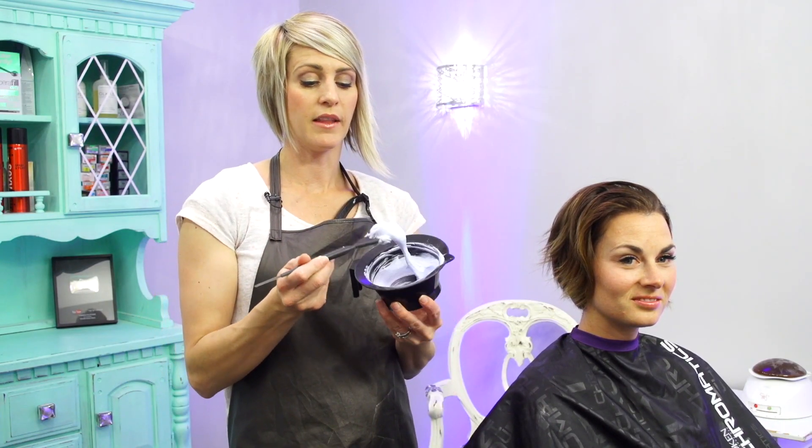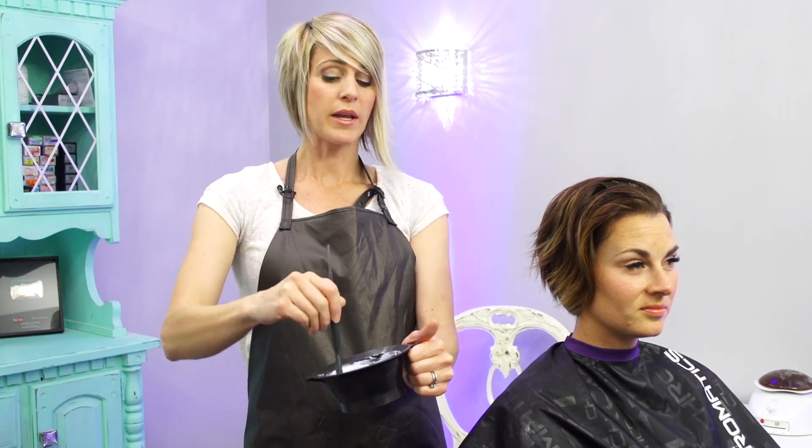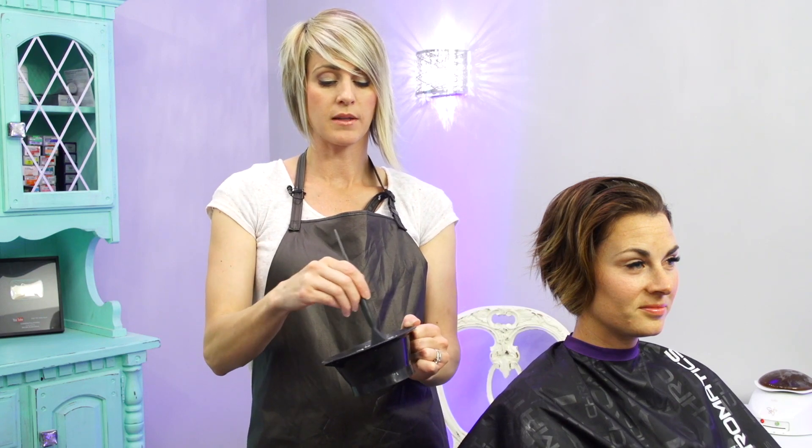Flash Lift is a Redken hair bleach that lifts up to eight levels of lift. It lifts really quick and it's a really strong bleach, and that's why I'm using it. I wanted this to be nice and fast and I want the results to be really light. Her hair's short so I can get this on pretty fast, and as soon as it's to the level I want I'll just rinse it off. Hopefully we don't have to process for a super long time — this can be a quick, easy, fun color.